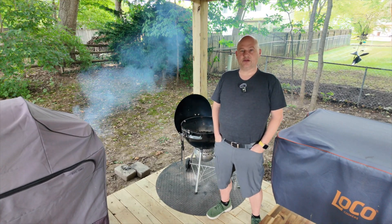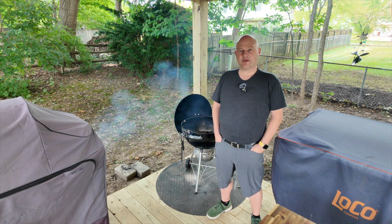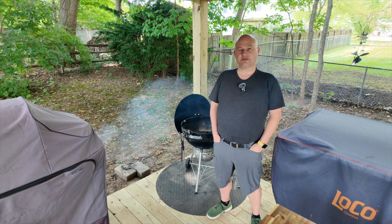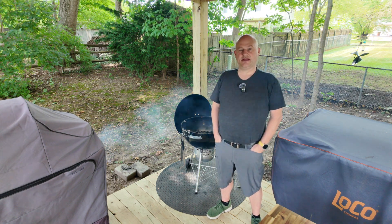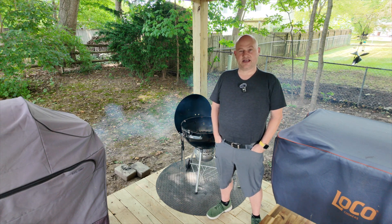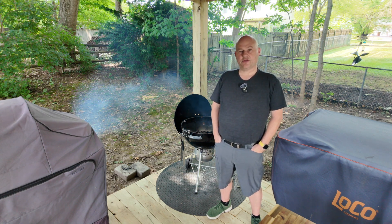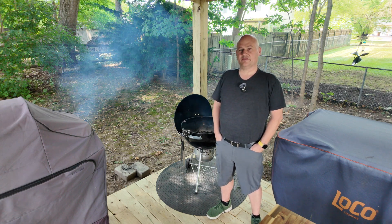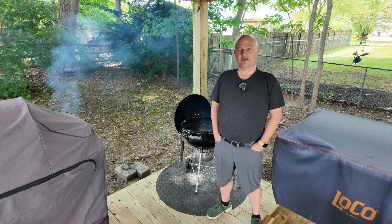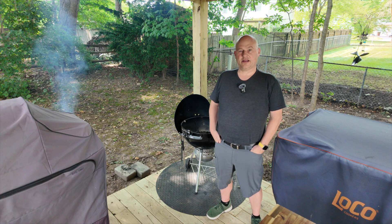Hey everybody. Welcome back to Buckeye BBQ. Today we're going to do steak tacos. I sort of stole this recipe from Rick Bayless — he's one of my favorite Mexican chefs. He calls them everyday steak tacos. They're pretty easy. We're going to throw together a marinade and then get our flank steak to soak in it for a little bit. I've got some lump charcoal in the back. We're going to do these on Old Faithful, the Weber kettle. I've got a few Royal Oak briquettes in there as well that we'll dump the lump charcoal on once it's lit. So let's get our marinade going and we'll get started.